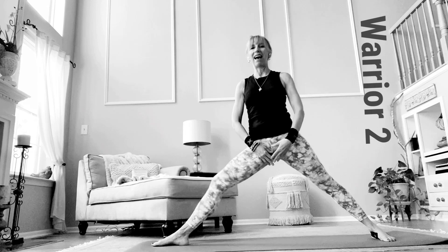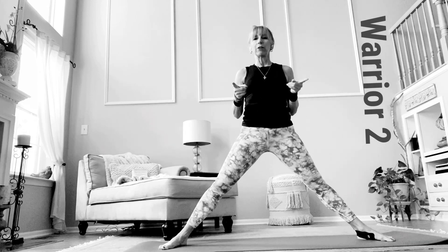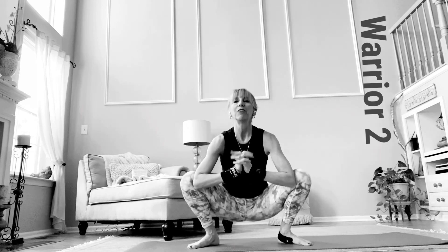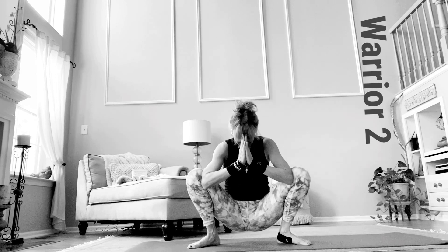So there you have it — Virabhadrasana 2, Warrior 2 pose. This is a fantastic pose to open up the new year. I'll see you in the next video series. Namaste.